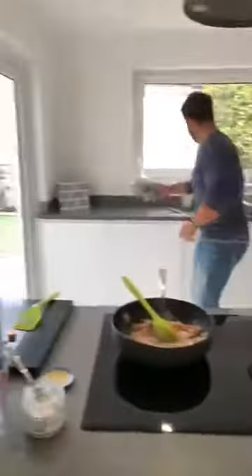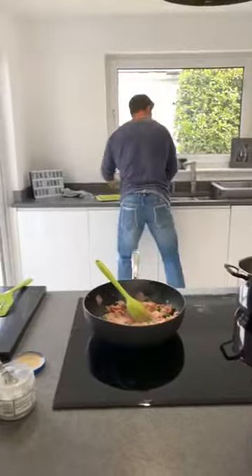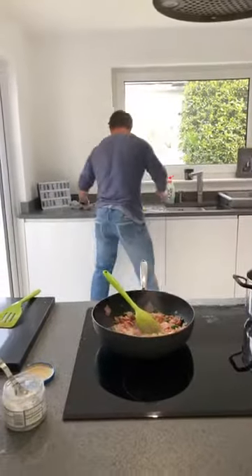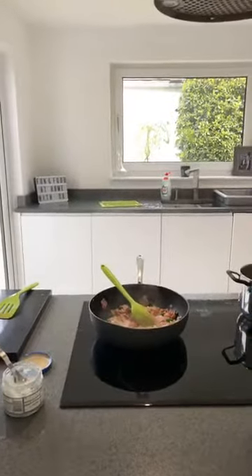Let's give the board a quick wipe. For anyone following live this evening, just get your kettles on to boil — we'll use that for our stock and for our pasta.